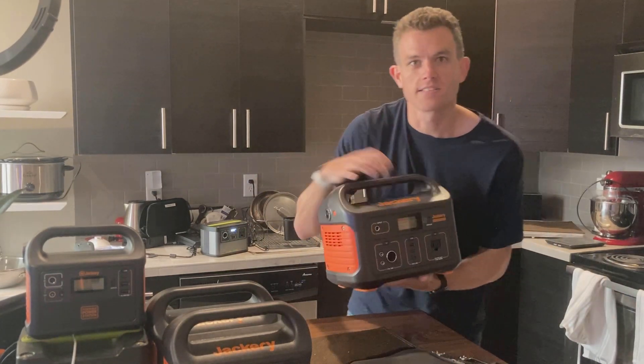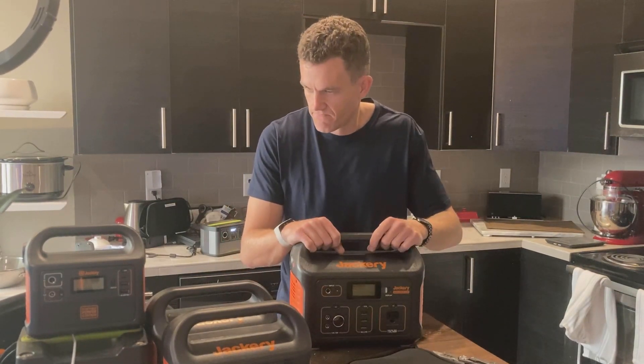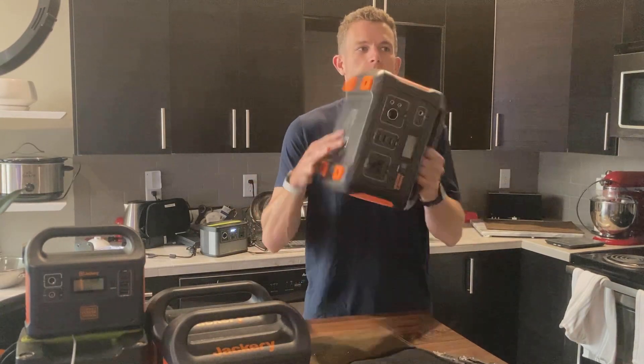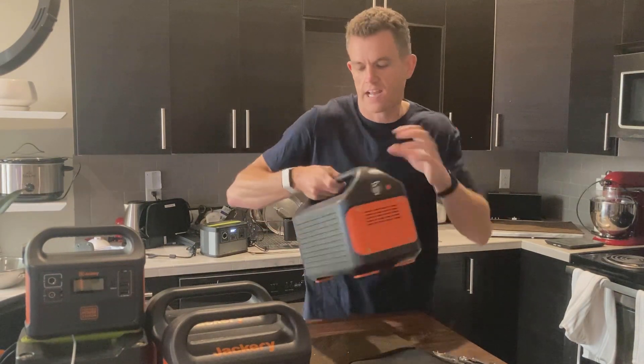This is smaller than I thought it was going to be. First thoughts — I was thinking it was going to be a little heavier. For 518 watt hours, it's pretty easy to grab. I love the Jackery handles.